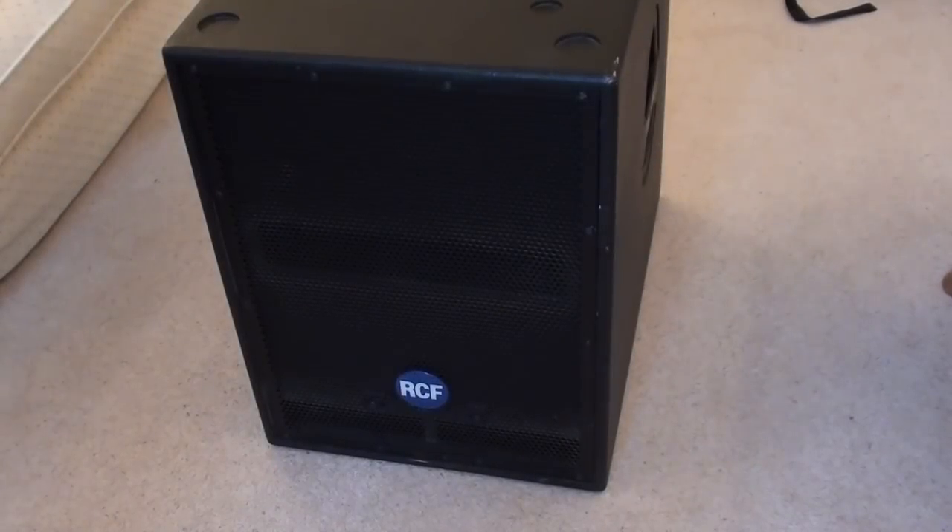Hey guys, Jamie here, and today I'm going to be taking a look at the RCF 705AS subwoofer. This is an active sub, meaning it has an amplifier built into it, and I'll just give you a quick rundown of the specs.